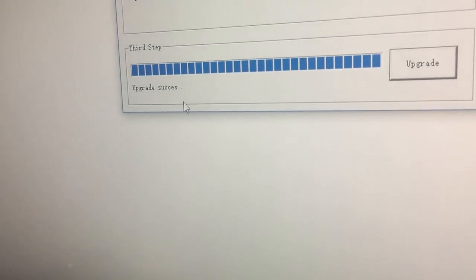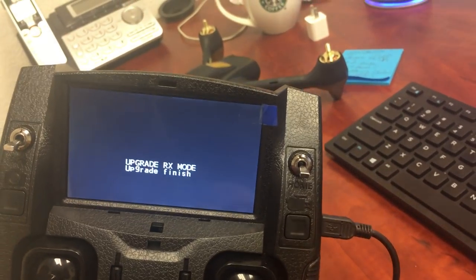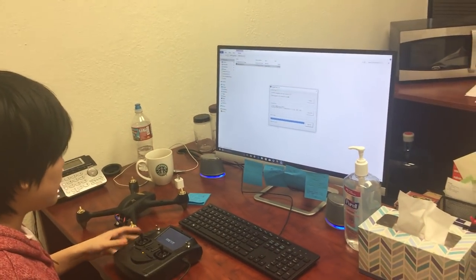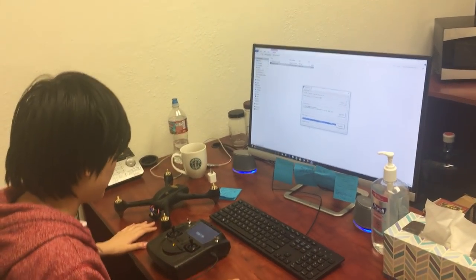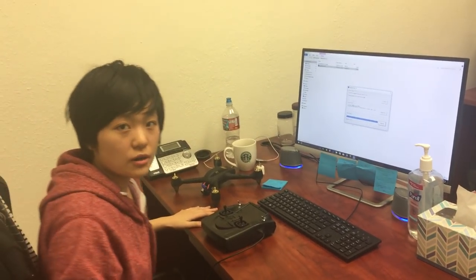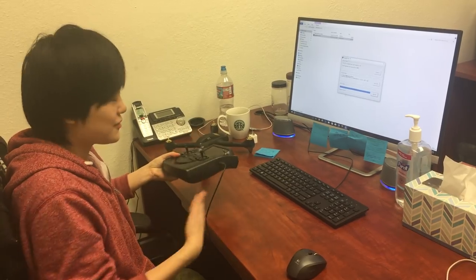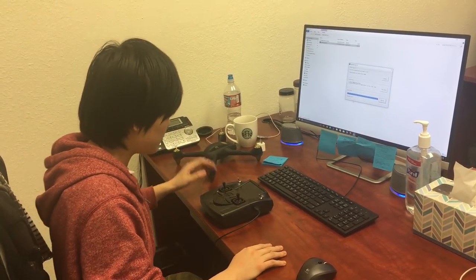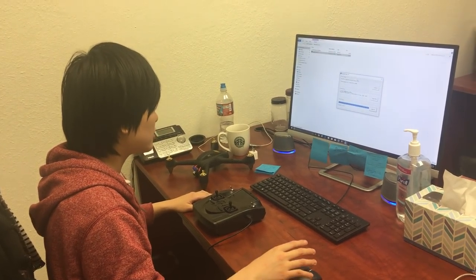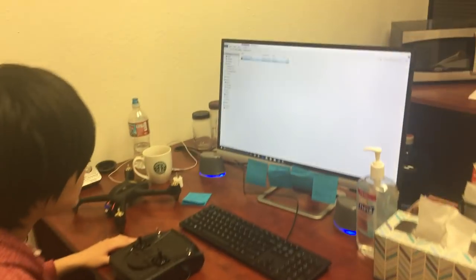It now says 'upgrade success.' Note that on the transmitter screen it should also say 'upgrade finish.' If both reflect success, congratulations — you've finished the gnarliest part of the upgrade. Now switch the transmitter off and disconnect the drone from its battery. The last part of the upgrade process is actually very easy — it's for the transmitter. You won't need the drone, just your transmitter, and you don't even have to disconnect the transmitter from the computer. For clarity, I'll shut down the upgrade tool and go back to the main file.